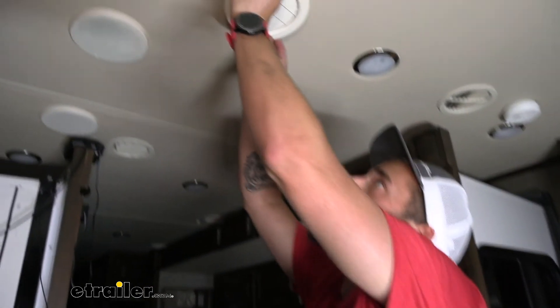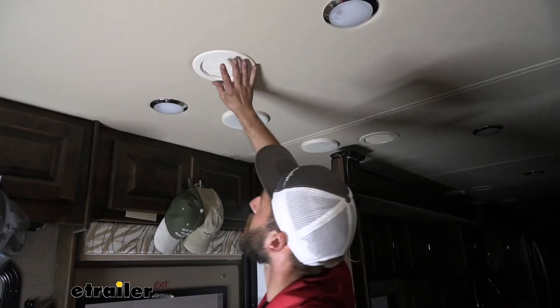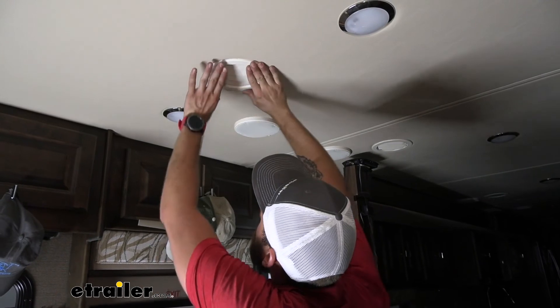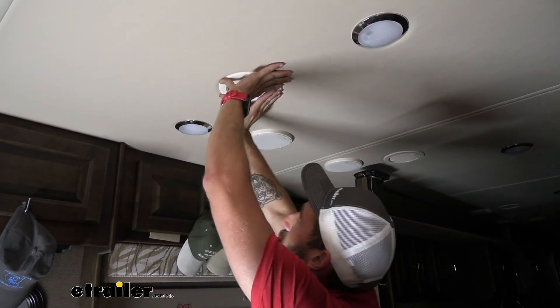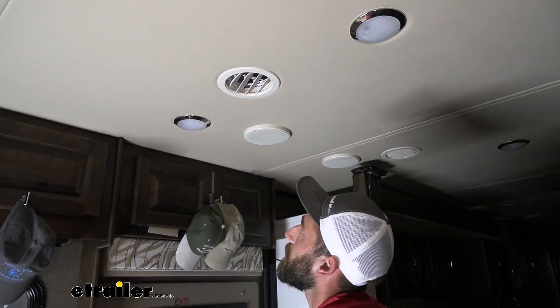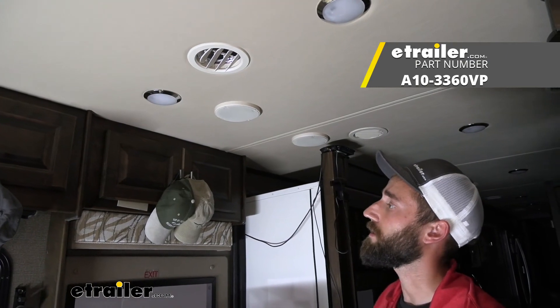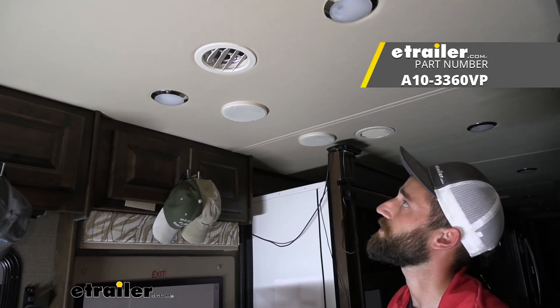Now the last step is to simply pop our cover into place. With our vent now in place, all we need to do is angle it to exactly where we want it and then push our shutters so we have our airflow going the way that we want it. That will complete our installation of the Valterra RV Vent Register.